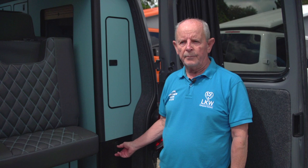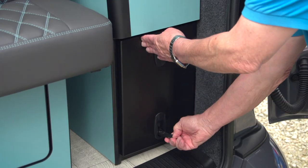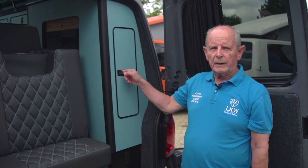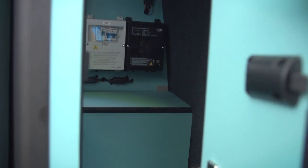We use a butane 907 gas bottle in here and it's stored in this little cupboard with the regulator already built in. In here you have access to the other side of the large storage unit. The electrics are also in here, as is the water tank.